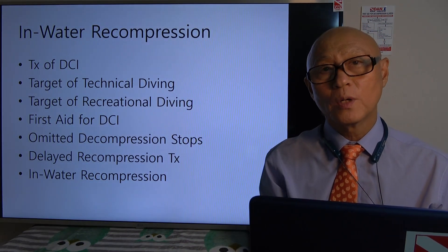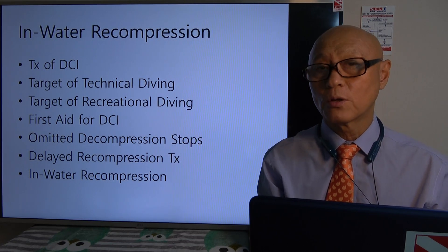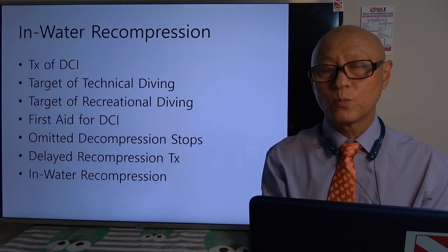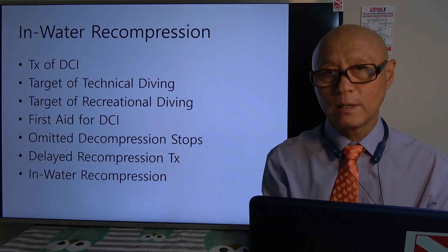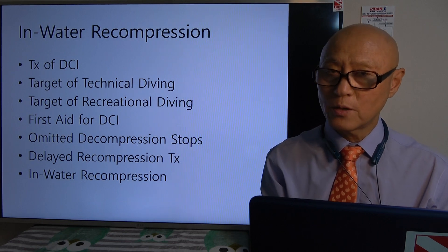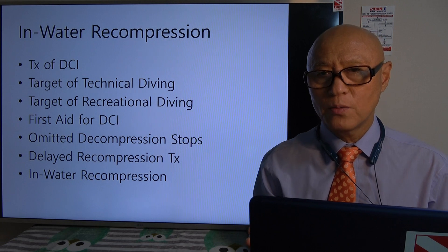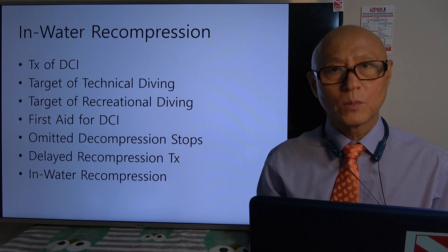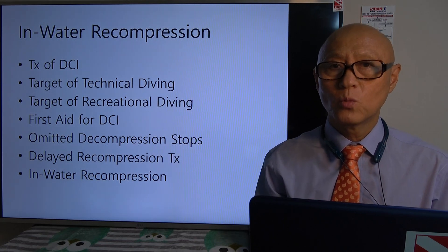To summarize: in-water recompression, treatment of DCI, targets for technical versus recreational diving, and first aid for DCI. In technical diving, you must finish your decompression obligation and you have to consider in-water recompression. In recreational diving, no training agencies ever recommend that. But if there is no other option — if a diver is qualified to use 100% oxygen, there is no way to evacuate the patient, and there is no nearby hospital — then we can consider in-water recompression as an option.